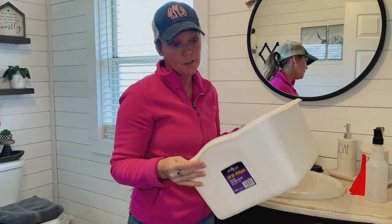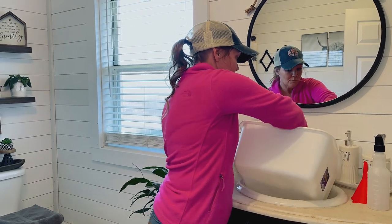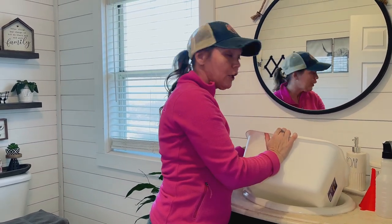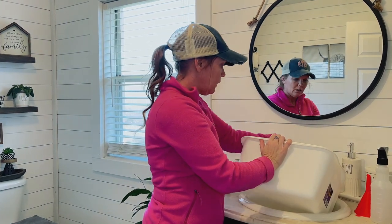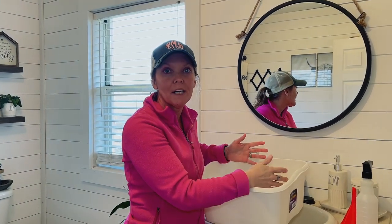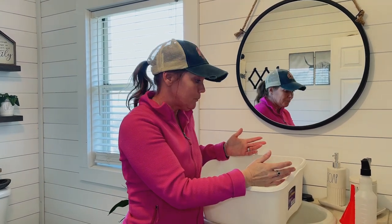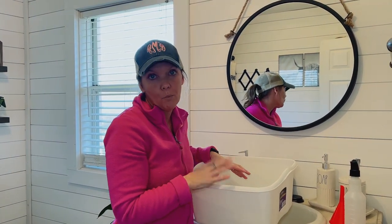I've got this little tub here — you can get these off Amazon fairly cheap. You want to put enough water in the bottom to completely cover your dog's paw. If your dog is small, you can set the dog in and have all four paws in at once. If your dog is larger, you can do one paw at a time, and for a really big dog, you can just use a bathtub — whatever works for you.